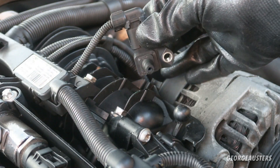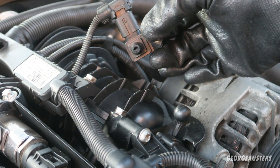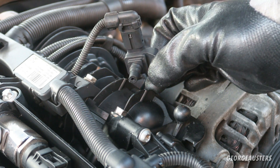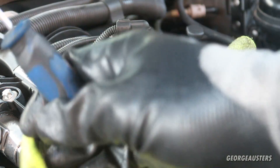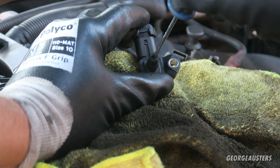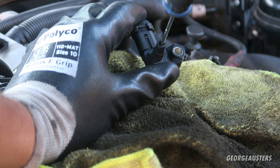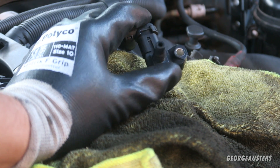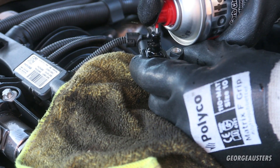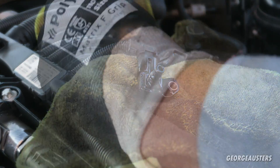Bear in mind this isn't actually the worst MAP sensor I've seen, but it's also not the best, so I'm definitely giving it a clean. Yours could be even worse depending on the mileage and how active the EGR has been. We're going to give it a clean using a screwdriver to get most of this carbon out, then I'll get a bit of carb cleaner as well to clean it.